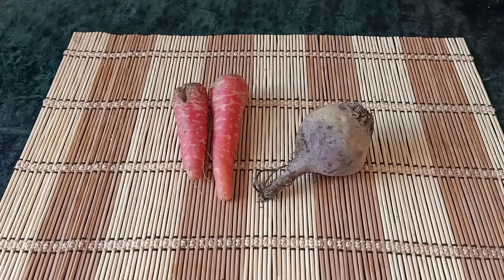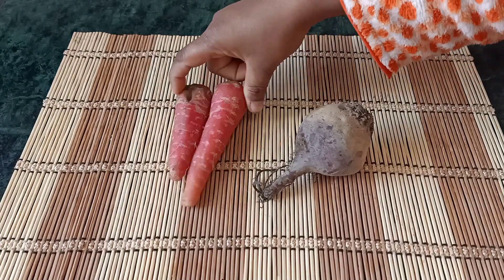This is the last tablespoon of the juice. If you want to use the juice, you can use the juice — juice and carrot, beetroot. We are going to get the juice: 2 carrots and beetroot.